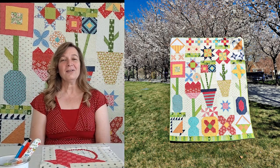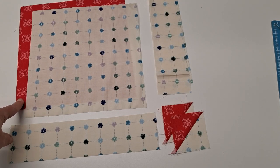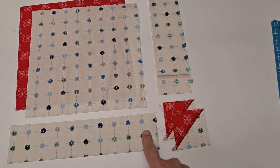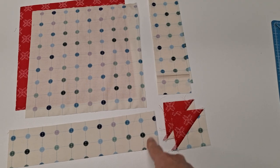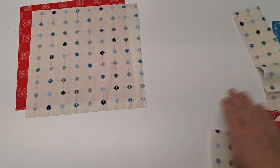But for now I want to show you how to make this cute simple basket block, so let's get started. To make your basic basket block, you are going to want two nine-inch squares — one of background and one for your basket. You're going to want two half-square triangles that will finish at two inches, so they'll measure two and a half inches before you sew them. You're going to want one two-and-a-half by ten-and-a-half inch rectangle of background and three two-and-a-half by eight-and-a-half inch background rectangles.